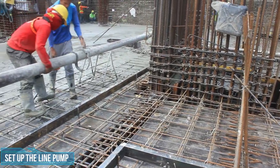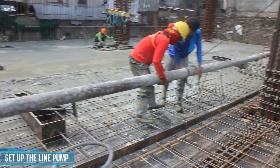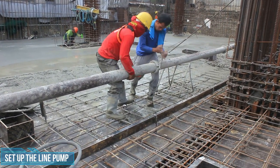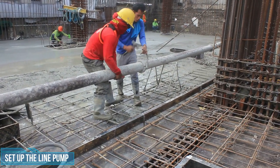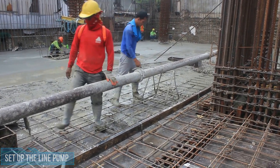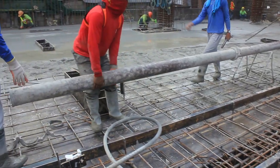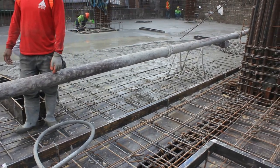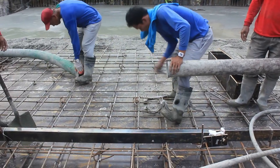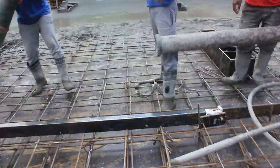Next guys, kailangan natin i-set up yung line pump. At dapat natin malaman kung saan area ang dapat unahin para mailagay natin sa tamang posisyon yung line pump. Normally, ang aming ginagawa ay segmental — paatras yung pagbuhos namin, parang tamang-tama din yung pagbawas ng mga concrete pipe natin. Ito rin ay pinag-plano ng concrete team at sinasamahan ng diskarte para hindi sila mahirapan sa pagbuhos. Dapat suave yung sequence of work para tuloy-tuloy yung trabaho at maiwasan yung pagkakaroon ng cold joint.